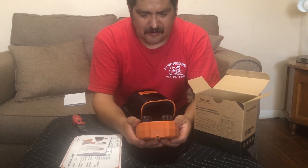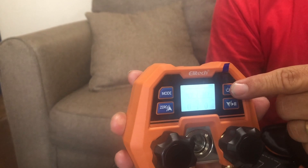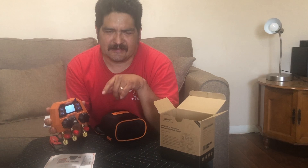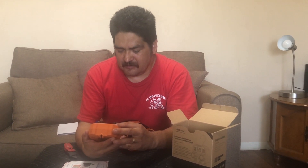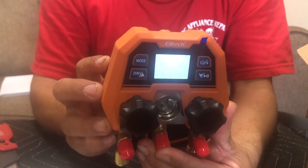This refrigerant gauge has a power button and supports around 80 different refrigerant types. It does R-134a, which is what I use for refrigeration, R-404A, R-600 for the newer refrigerant, R-12, R-22, and R-410A — a bunch of different refrigerants. Out of the box it looks good. The numbers are a little on the small side but it does have a backlit display so you can see it clearly.